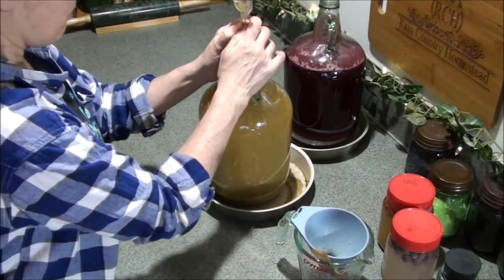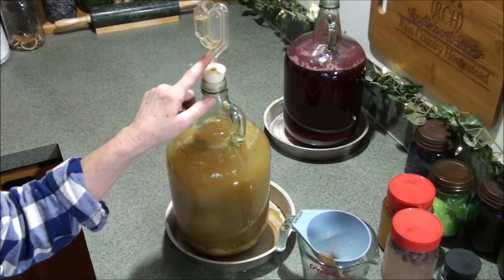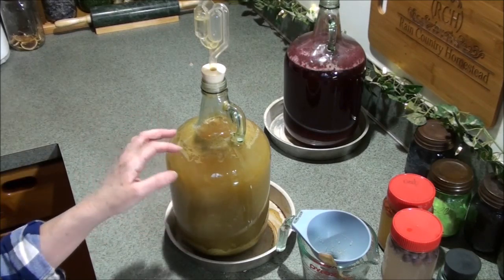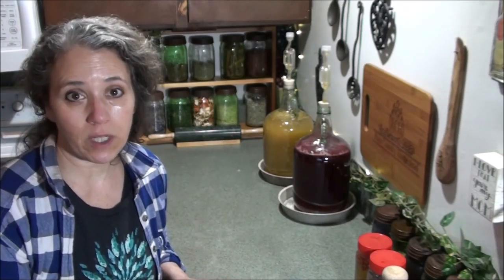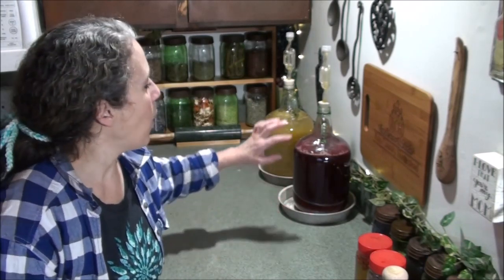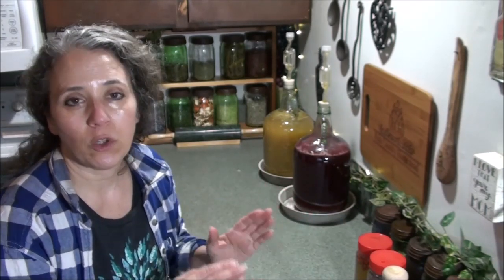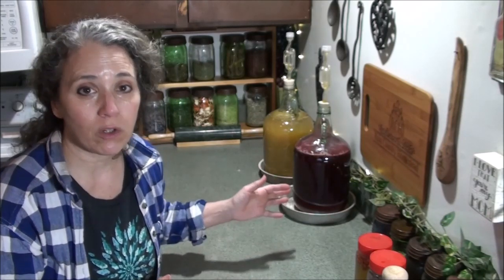Put your airlock back on. You won't see activity right away, but by the next day it's going to bubble a little more at first simply because you stirred things up and got it more active again. Then over the next day or two it will start bubbling faster again. That's it for part two. I still have another part to cover — what to do once it's all done. Stay tuned; in about two weeks I'll be shooting the next video. It's a longish process spread over several parts, but you can get your wine started now.